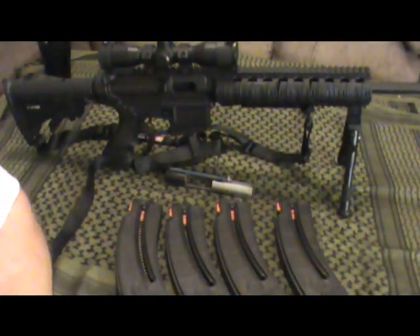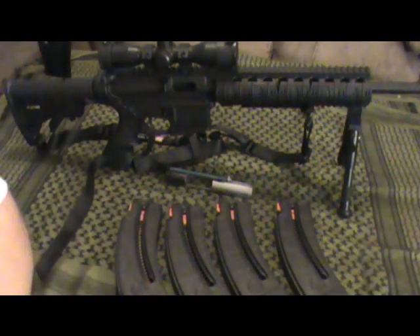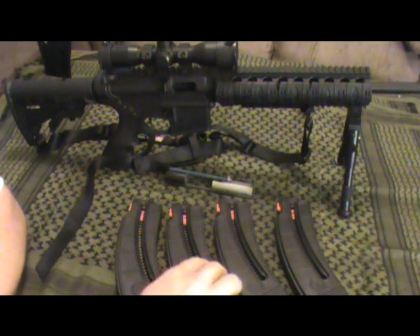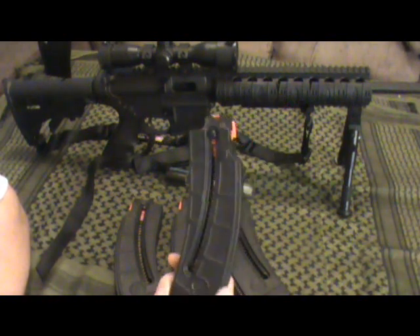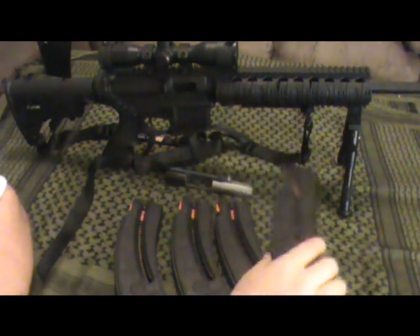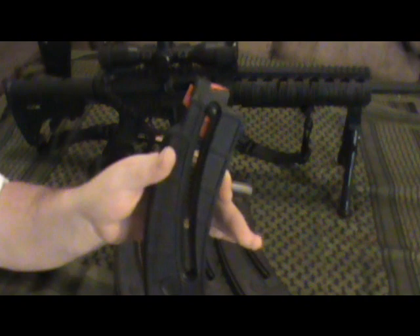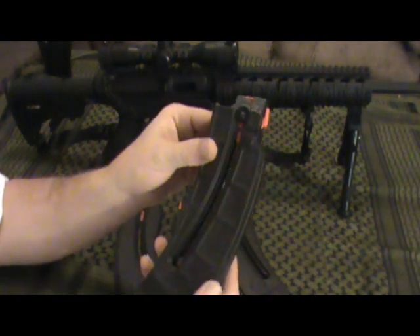Other than that, all the new mags I got for it — one came with it and I bought two extras — have worked flawlessly and the rifle always fired. A little bit of advice: go with the new mags. The new ones are like $20 each. The reason I grabbed the used one was I was at the gun show looking for ammo, saw a box of these mags for like $10, and thought wow, half price — but you get what you pay for. If you don't fill it all the way and take the top two rounds out, it works fine.